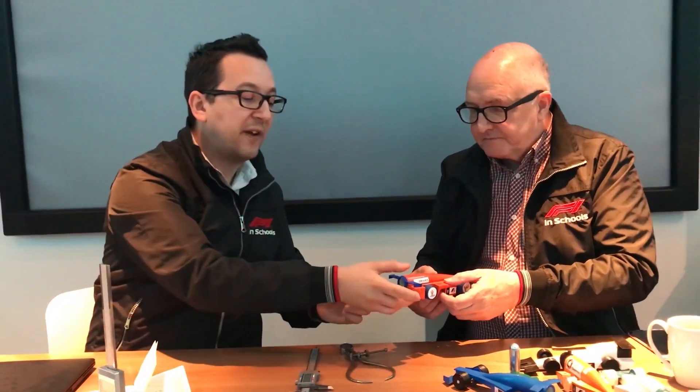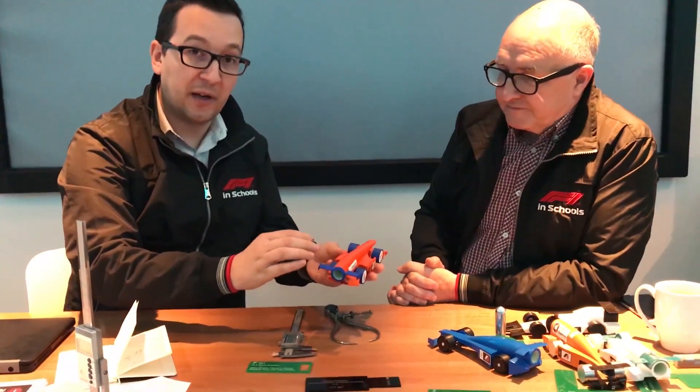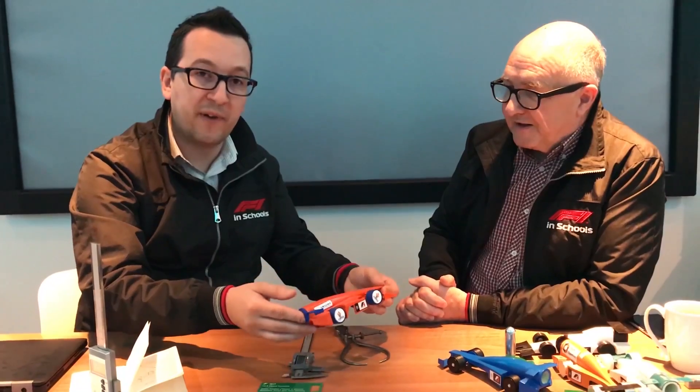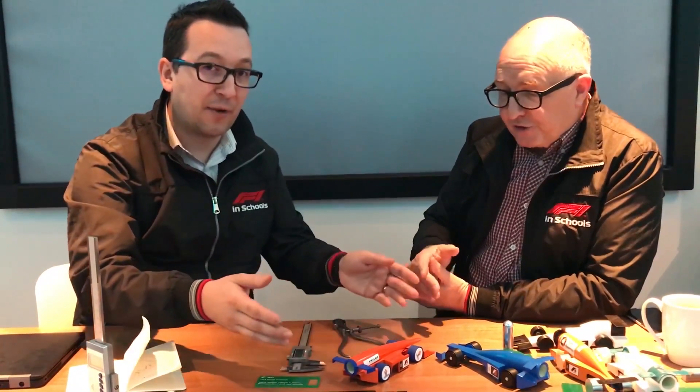Just to clarify, we have some cars here on the table — some amazing cars. We are not saying in any way that these cars are failing a specific regulation. We just want to show some of the amazing work the students have done. We have cars from regional finals, national finals, and world finals level. These cars are not wrong in any way; we just want to demonstrate how easy it is to comply or not comply with a specific rule. Also, these cars have gone through several races and they may fail now, but they didn't fail at the time.